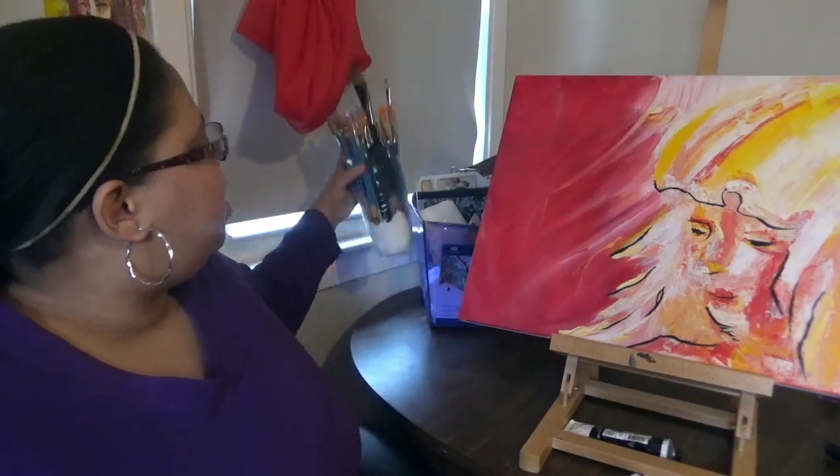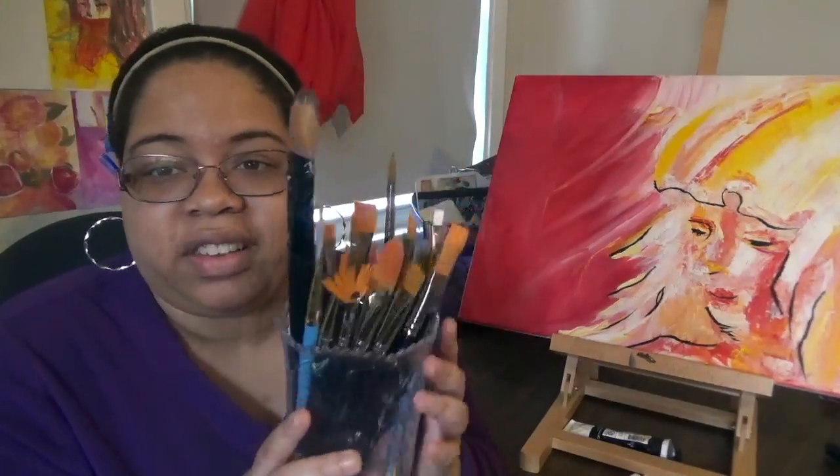These are the portraits that I've been working on. I'm happy with my progress. It's been about since February that I've been painting — the two paint nights in February, the portraits I did in March and April. It's May 2nd now, and I'm just so excited to be painting. I went and got a whole bunch of materials and a whole bunch of brushes. I'm ready to get started. I'll be sharing my journey. Thanks for watching.